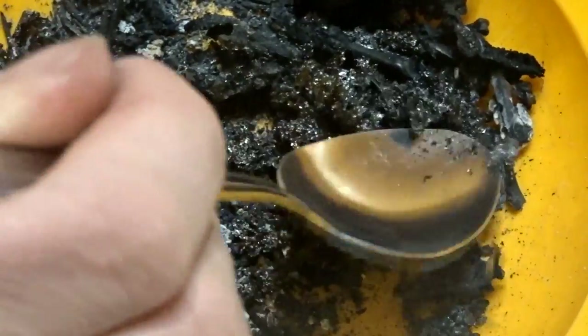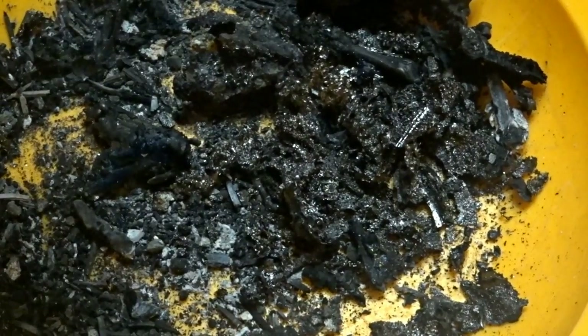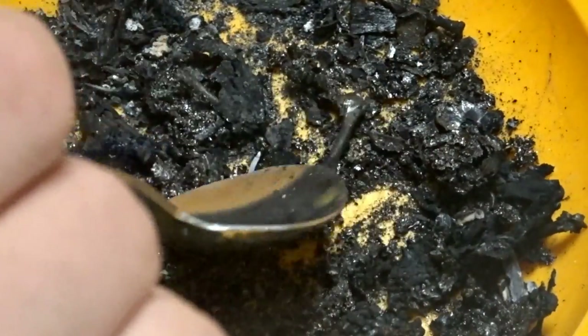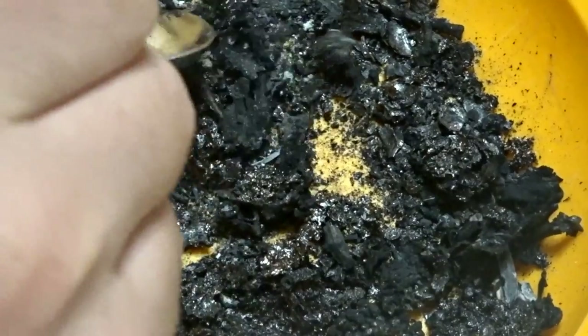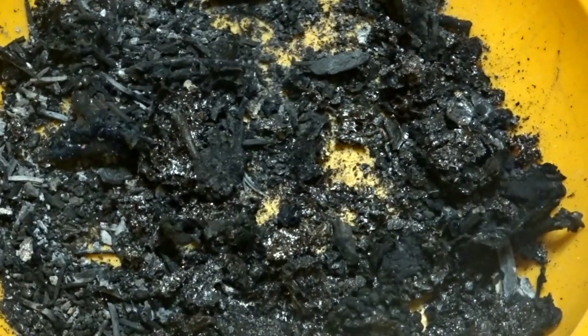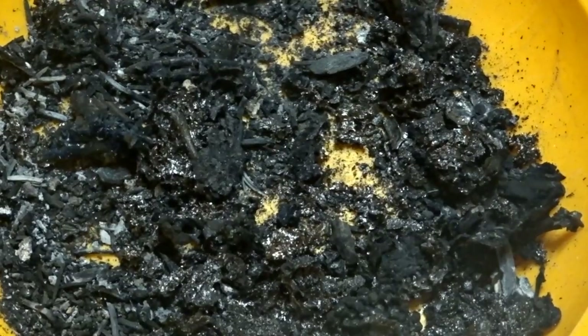I think it's safe to say there's some obvious bone, and it's all cracking up pretty easily. I've got a little bit of a tougher piece there, but it's coming apart. I'll be able to crush this up nicely — I might put it into a bag and hit it with a rolling pin or something. I'll be able to get this crushed down very nicely.